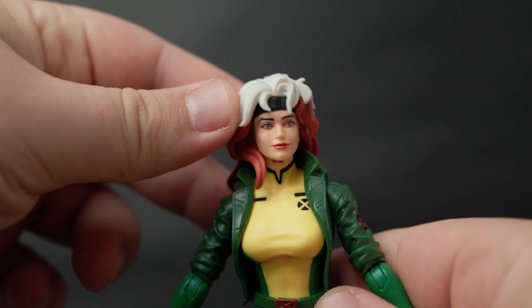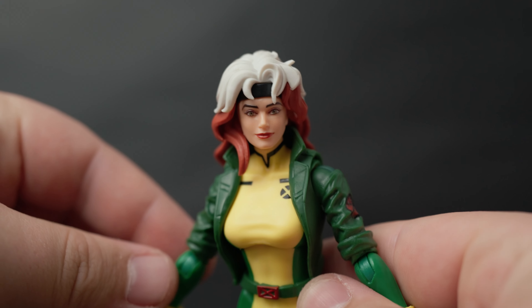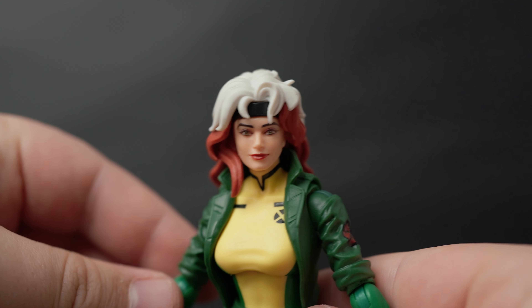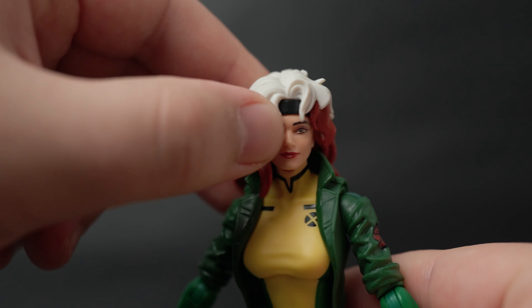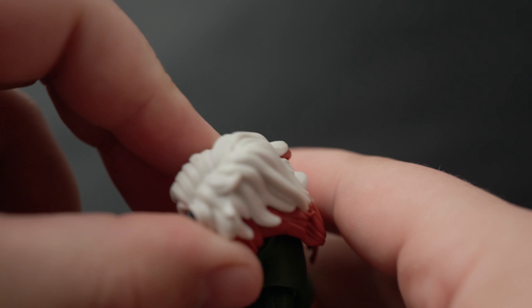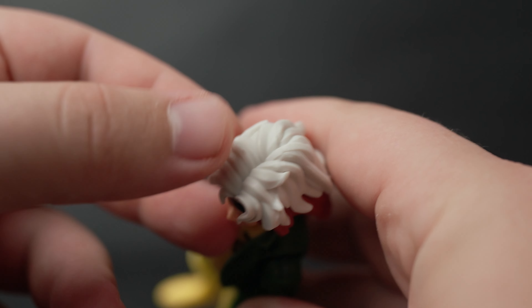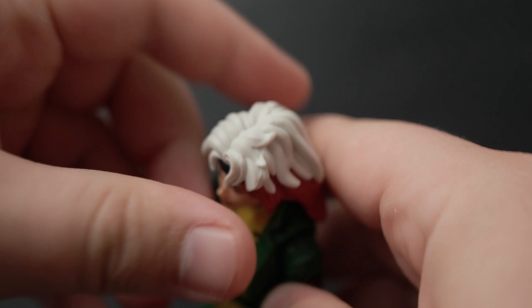Let's take a closer look at Rogue first. Her face looks really good — it doesn't look too realistic but also doesn't look fully animated, so it could pass as a comic book Rogue, which is pretty cool. She's got her sweatband underneath her hair right there, which looks pretty good. I noticed a little bit of messed-up paint here with a couple marks, but it wiped right off — paint's good.